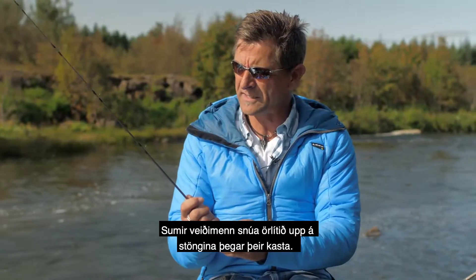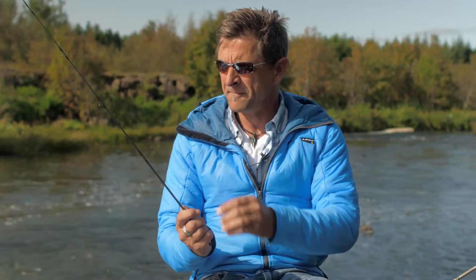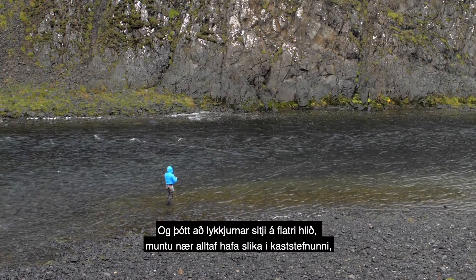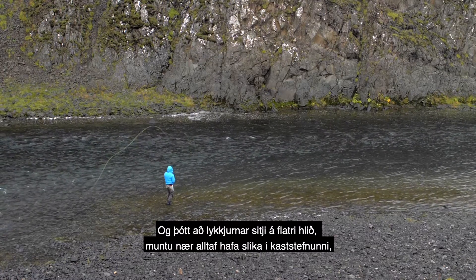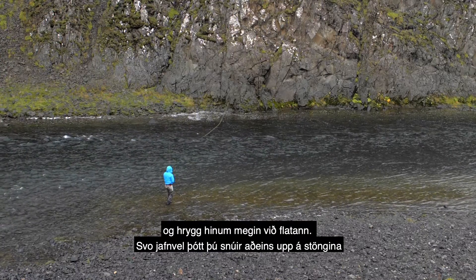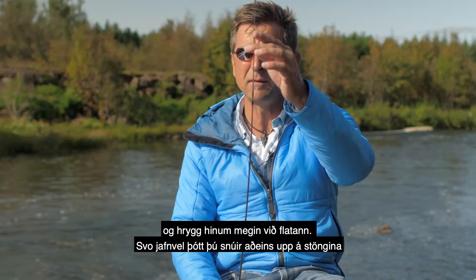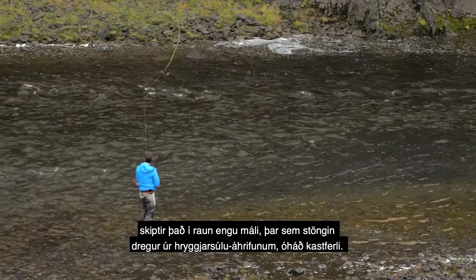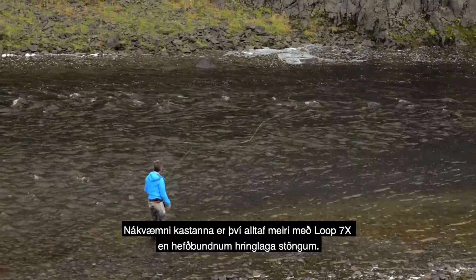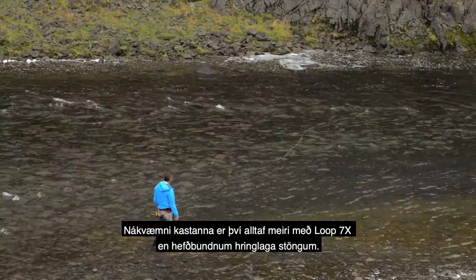Some people will twist the rod a tiny little bit when they're casting. So even though the rings are sitting on a flat side, you almost always will have a flat side in your casting direction and a ridge on the opposite side. So even though you twist it a little bit, it doesn't really matter — you still have that effect that reduces the spine effect. So your accuracy is always going to be higher with these rods than a round rod.